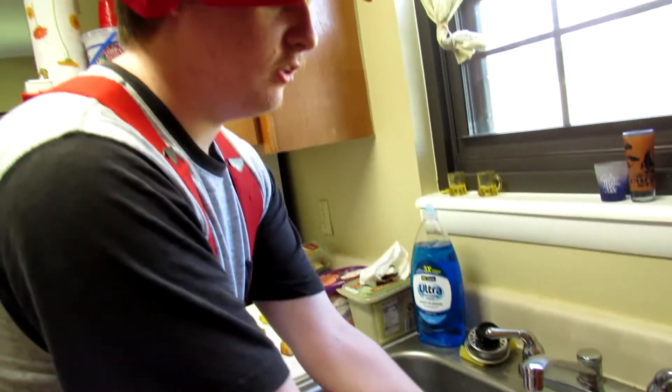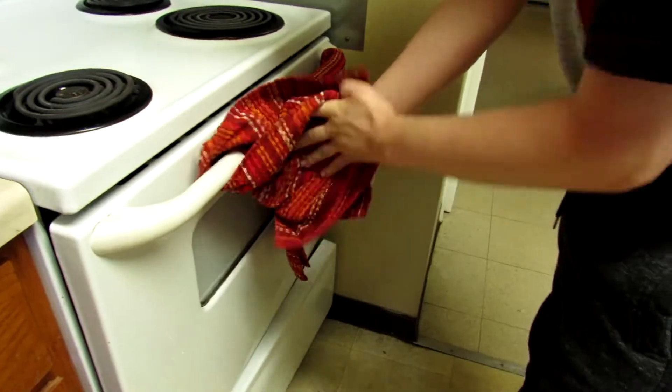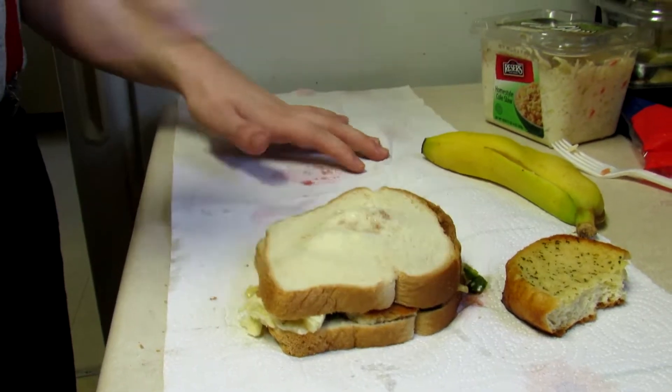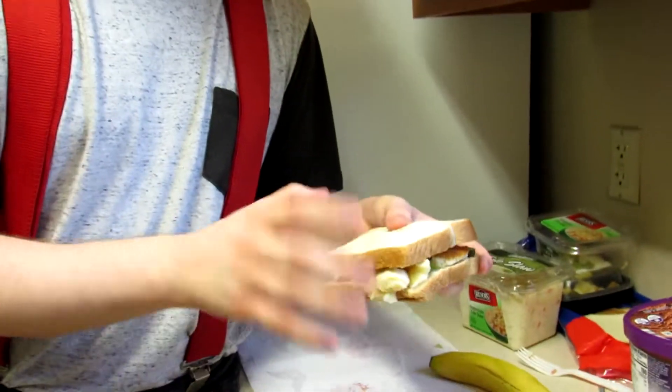Before we eat, we must wash our hands. There we go — the sandwich is made, let's do this.